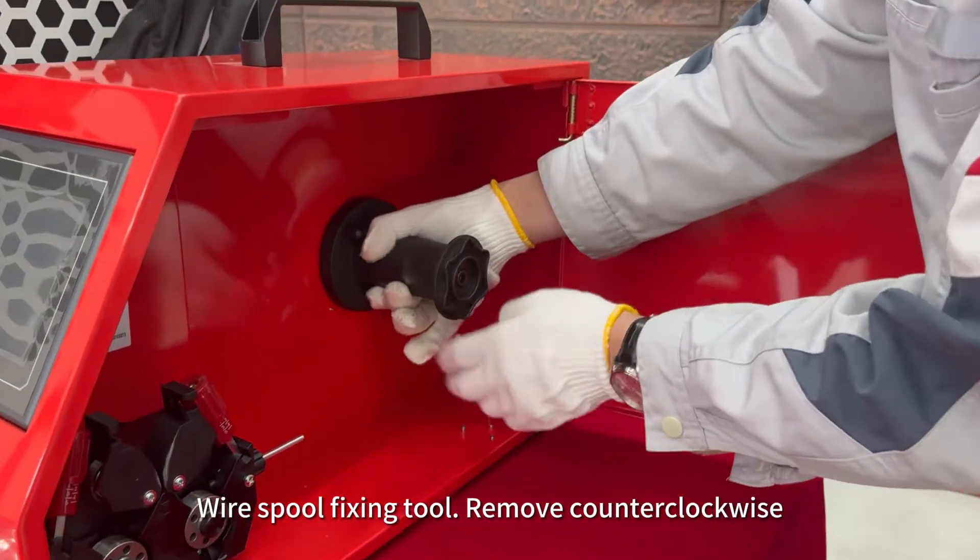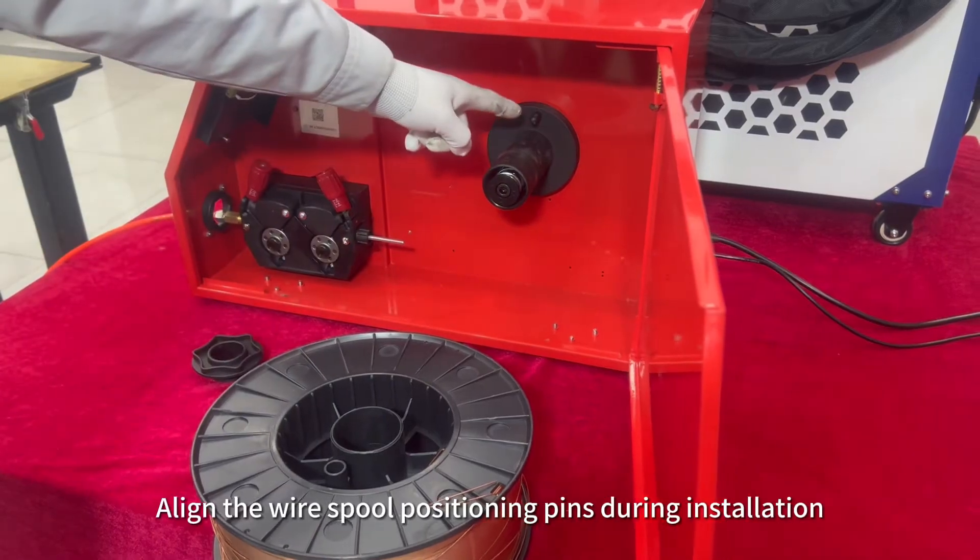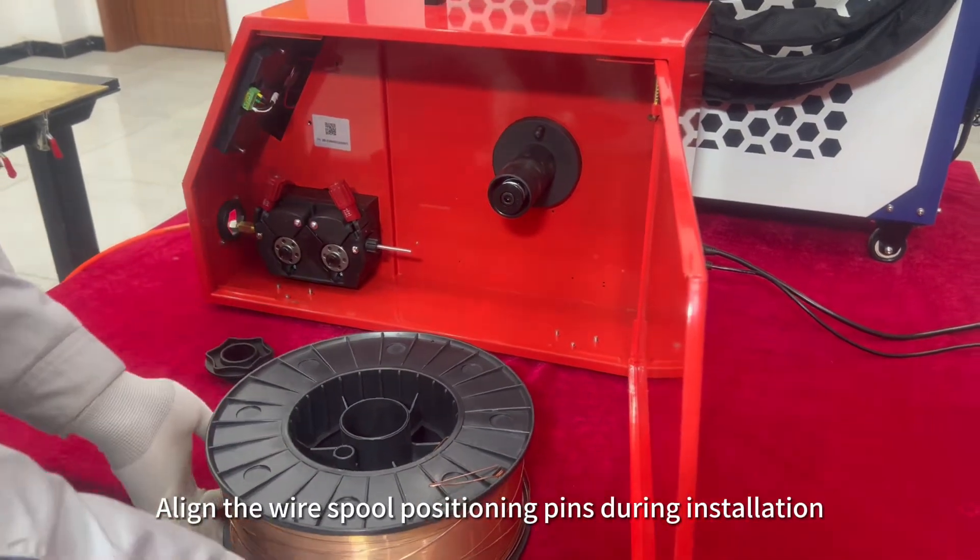Wire spool fixing tool — remove counter-clockwise. Wire spool positioning hole: align the wire spool positioning pins during installation.